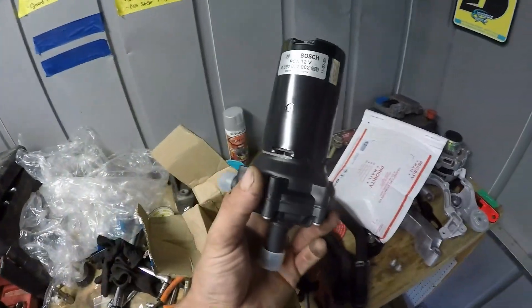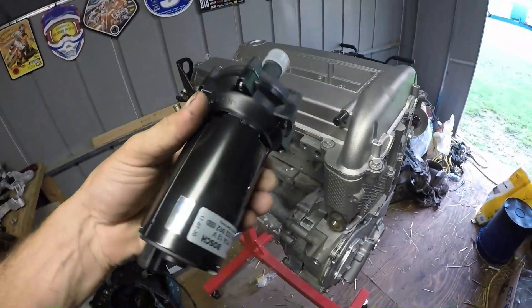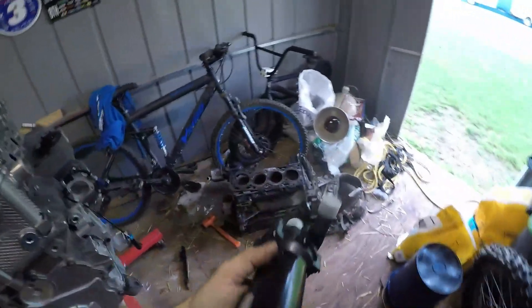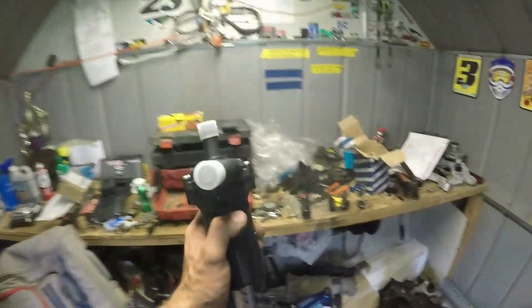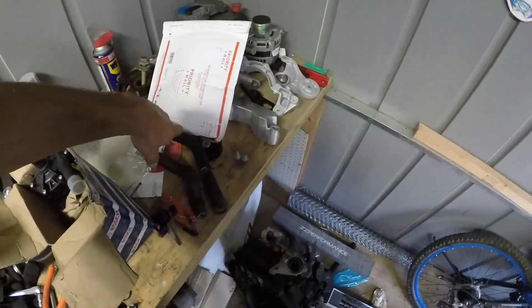As you can tell, this is a brand new intercooler pump — it is a Bosch, as you can see right there. That will obviously get mounted down here like so, and I have the bracket for that somewhere. I also want to put on the hoses here for the oil cooler.